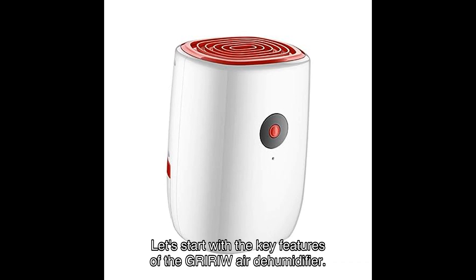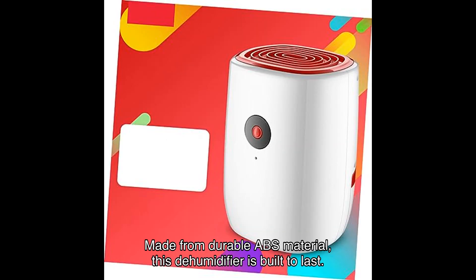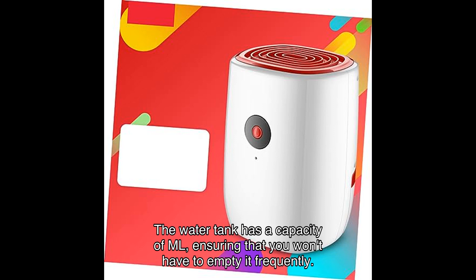Let's start with the key features of the GRIW Air Dehumidifier. Made from durable ABS material, this dehumidifier is built to last. With a working power of W, it efficiently removes moisture from the air, helping to prevent mold, mildew, and musty odors. The water tank has a capacity of ML, ensuring that you won't have to empty it frequently.